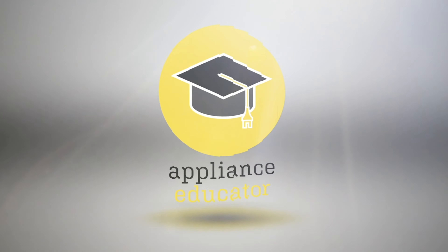Thanks for watching. If you liked today's video, leave a like, subscribe, and turn those notifications on. Feel free to comment on videos you don't like or on content you'd like to see from us in the future. That's all for today from Appliance Educator - please check back soon for more content.